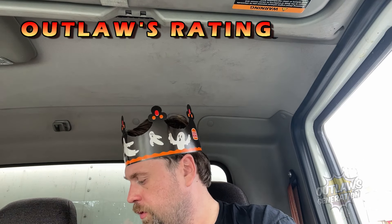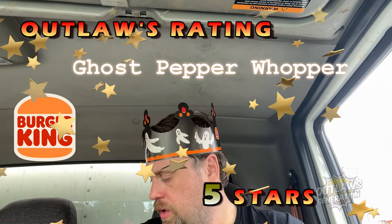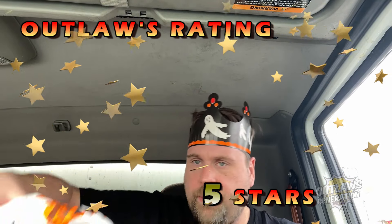Spooky ghost! And for the ghost pepper whopper — five out of five, it delivers the heat. I like the design of the wrapper; you got the ghost on there and this time it says 'with cheese.' I like the bun, it makes it Halloween for sure. Five Outlaw stars for that, and four and a half for the ghost pepper fries.